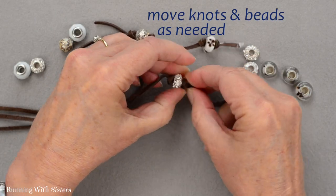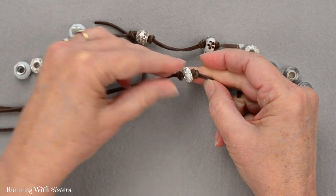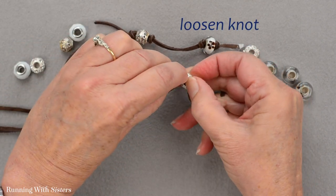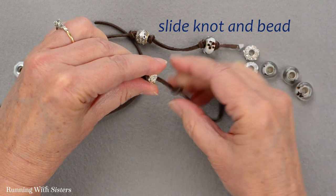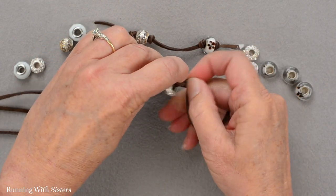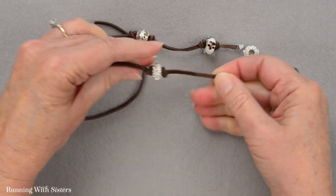You can also move these beads around once you get them on here. If you decide you want a bead up a little bit higher, you can loosen your knot and pull it — it just slides the bead up. You can move the bead wherever you want. It's very forgiving. You can just get started and once you have all your knots and beads on, you can move them around.